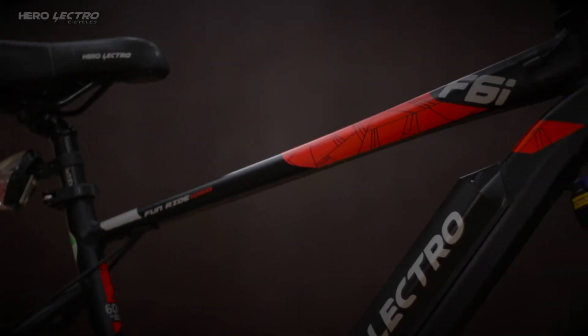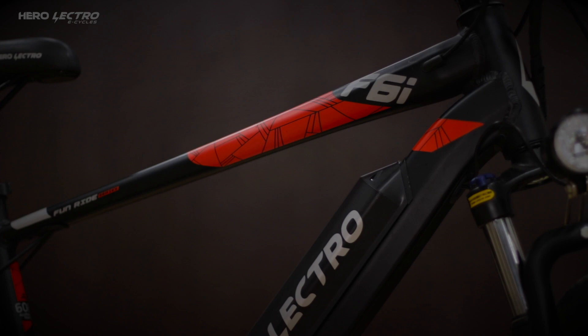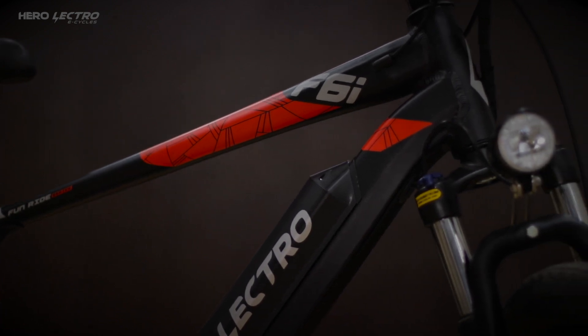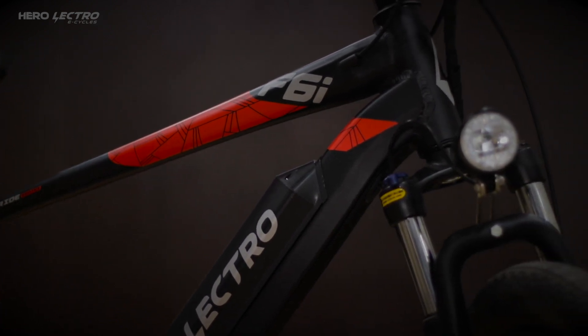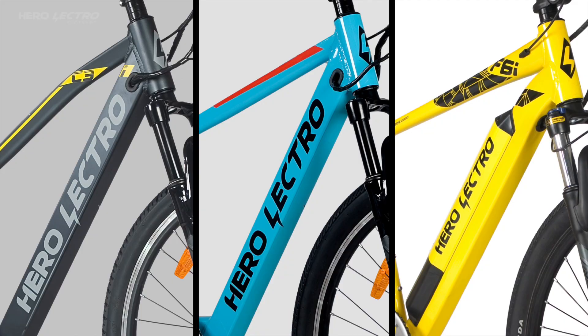Hi there, let me start by welcoming you to the Herolectro family. I am Vikas Singh from the technology department of Herolectro. In this video, we will take a walkthrough of all the available features of the Herolectro iSmart range. To identify whether your bike belongs to the connected iSmart range, all eCycles have an 'i' as a suffix in their model name — for example, C3i, C5i, F6i, and many more to come.